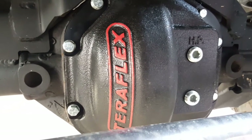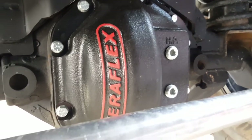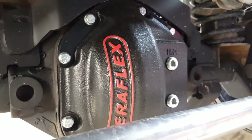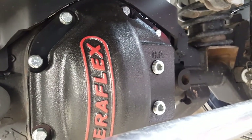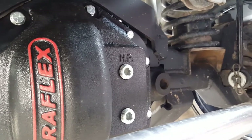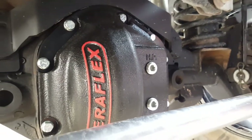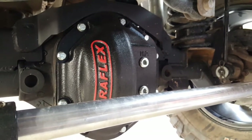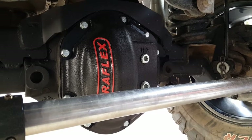The other thing I went with on the diffs is the heavy duty TeraFlex differential cover. What I really like about it — not only because it's heavy duty — but also because it includes the high pinion fill hole. I can't tell you how many times with a low pinion fill hole I end up having to jack the axle up or raise the vehicle to finish getting that last little bit of oil into a lifted Jeep.